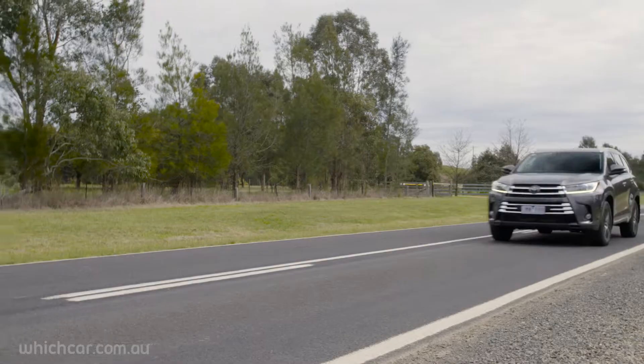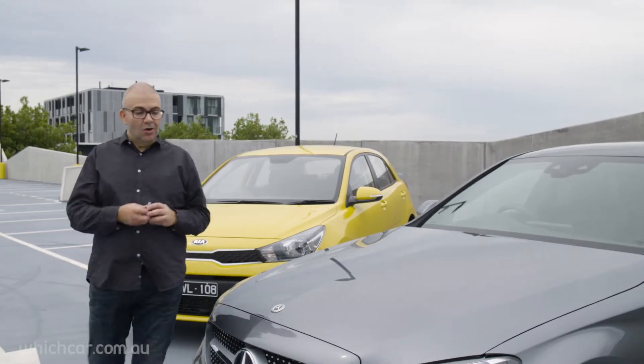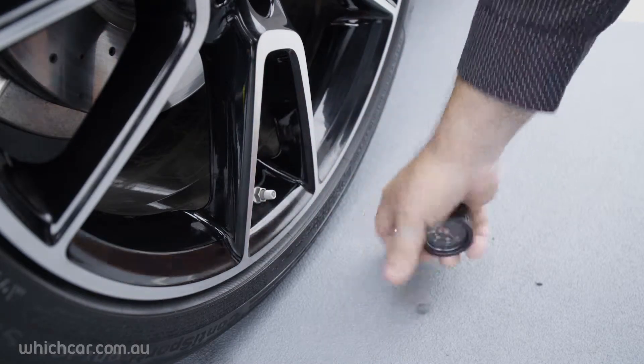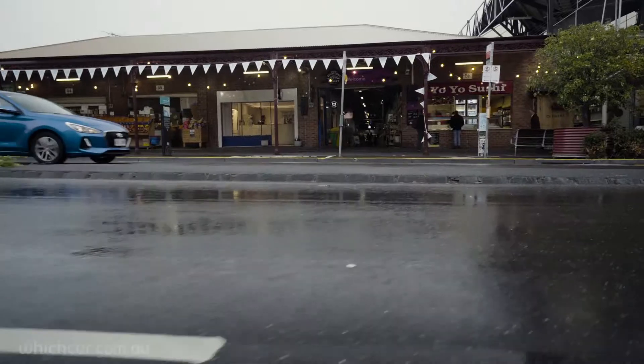Sometimes a placard will specify different pressures for the front and rear tires — that's more for cars designed to carry heavy loads. You can check your tire pressure at any petrol station or tire store, or you can get yourself a little gauge like this, which stores neatly in your glove box. To check pressures, unscrew the dust cap off the tire's valve, firmly push the gauge over the valve stem, and hold it so you don't hear any air escaping.